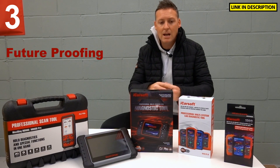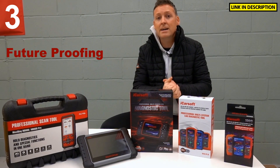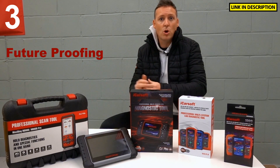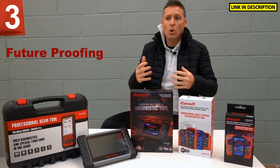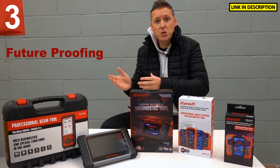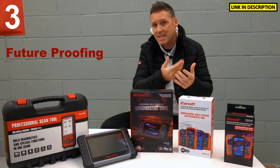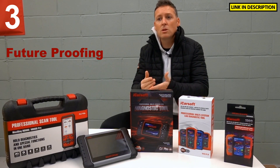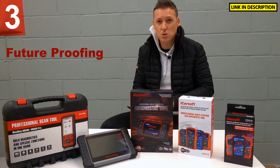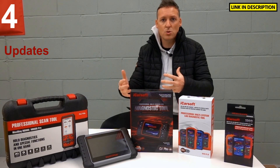The next thing we're going to look at is future-proofing. Let's say right now you have a 2015 Mercedes-Benz C-Class — in which case this tool would be absolutely fine. But let's say three or four years down the line in 2023-2024, you want to upgrade to a newer Mercedes-Benz. Will this tool be suitable? It all really depends on the specific tool you go for. You need to look for a tool which will support future updates, because there are tools out there which don't support updates — what you get in the box is what you'll be stuck with. So look for a tool which has updates for future software and future vehicles. Also make sure you check which tools come with free updates and which tools you have to pay for updates.